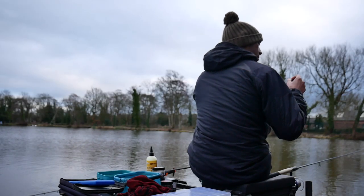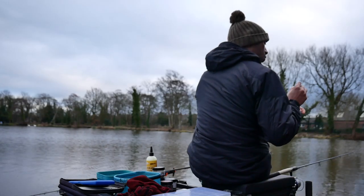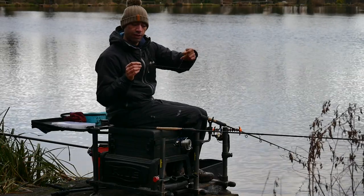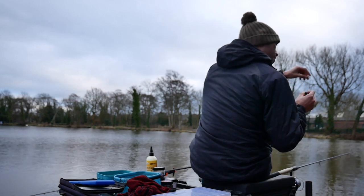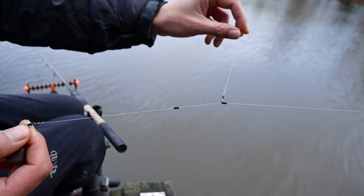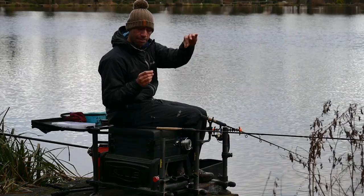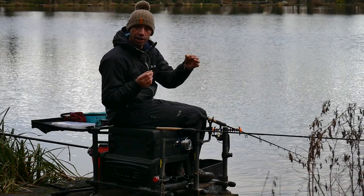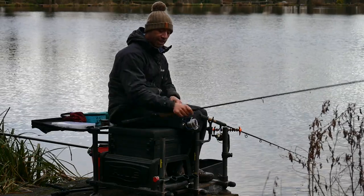What this is, is basically a helicopter style rig, and it allows my bomb to go into the water and it trails behind my hook length. My hook length is trapped in two rubber beads, and then it allows me to pop up a bait off the bottom or on the bottom, giving you perfect presentation. When a fish comes up to the bait, picks it up, it literally hooks itself straight away — it can't really get away with ejecting the bait.